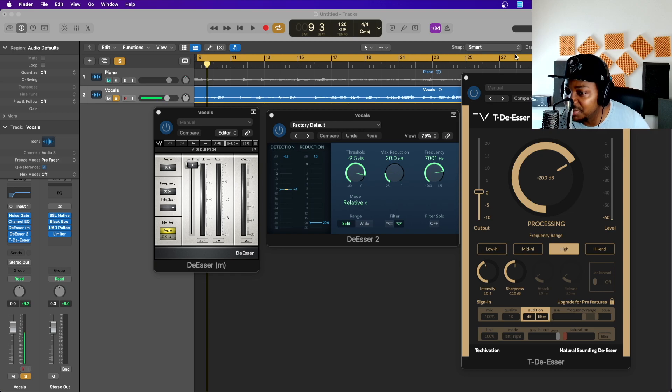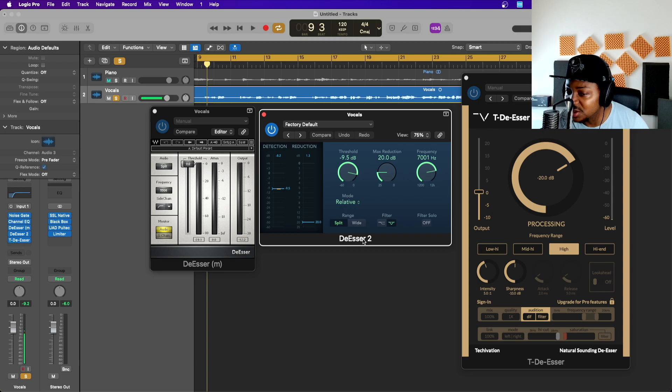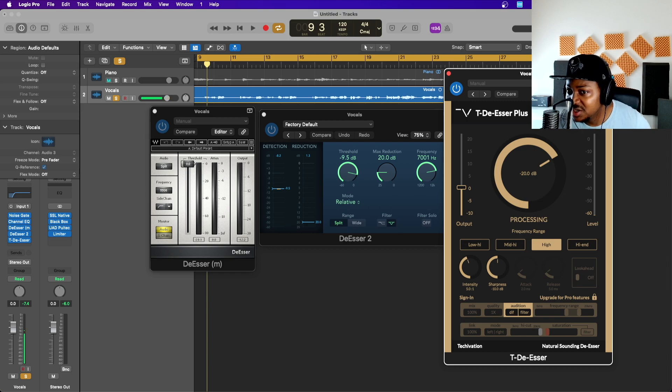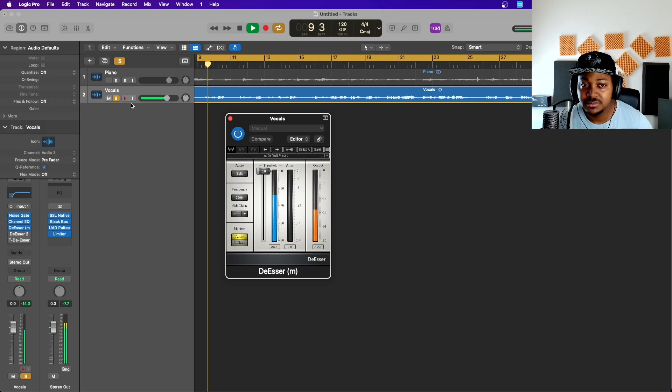First, let's quickly go through these three de-essers. As you all know, this is the Waves old de-esser — they've now got RDSR and the Sibilance, but this one still does the job. This is the De-esser 2 in Logic Pro, and this one is from Fab Filter — they've got a paid version but this one is the free version. Let's quickly go through the S's on this vocal and then I'll show you how to do it without any of these plugins.